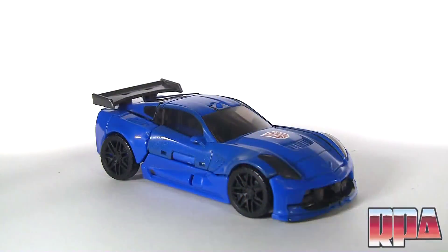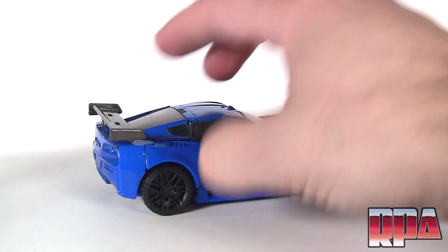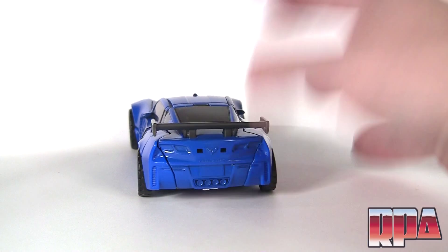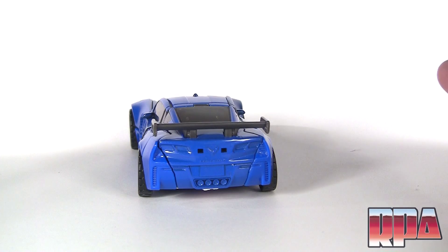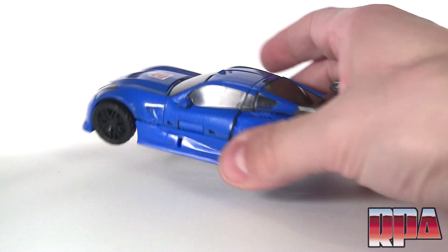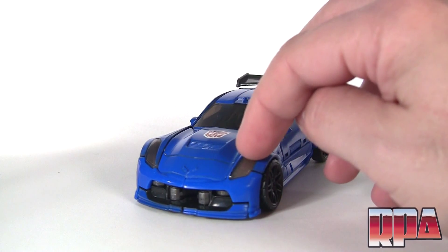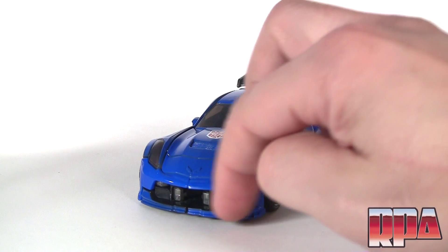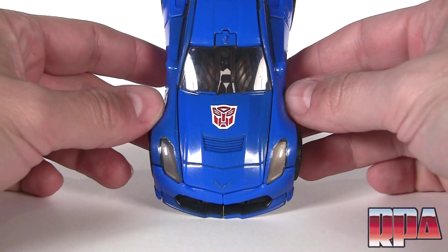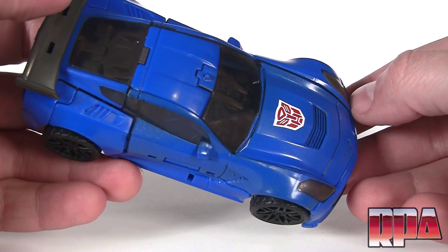Here he is in vehicle mode — it's a beautiful looking Corvette, the new model. Although there's very little detail in the rear; there's no tail lights painted on, even the exhaust tips are the same blue plastic. The diffuser is painted the same color as the car — I believe black. Overall very nice though: the headlights are painted underneath clear plastic, the grille opening is painted black, and you've got a very nice tampo-printed Autobot logo right on the hood.